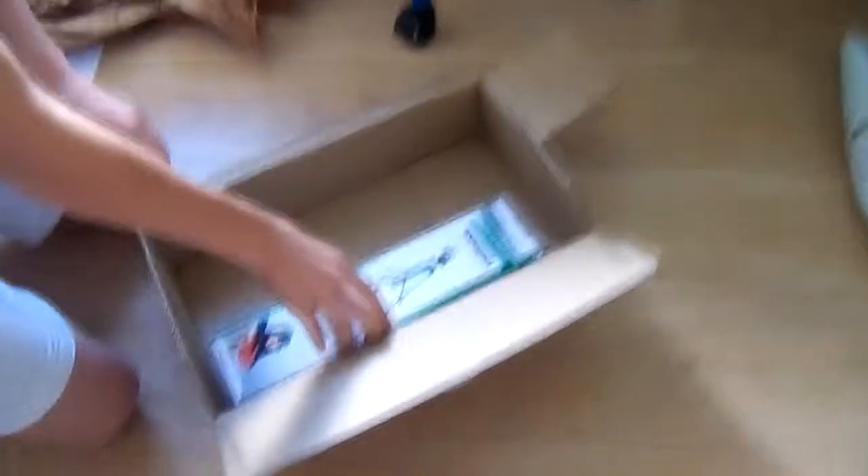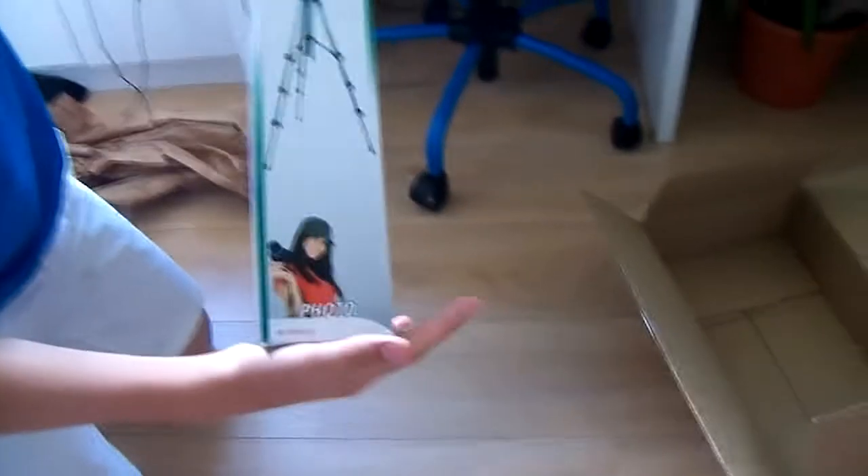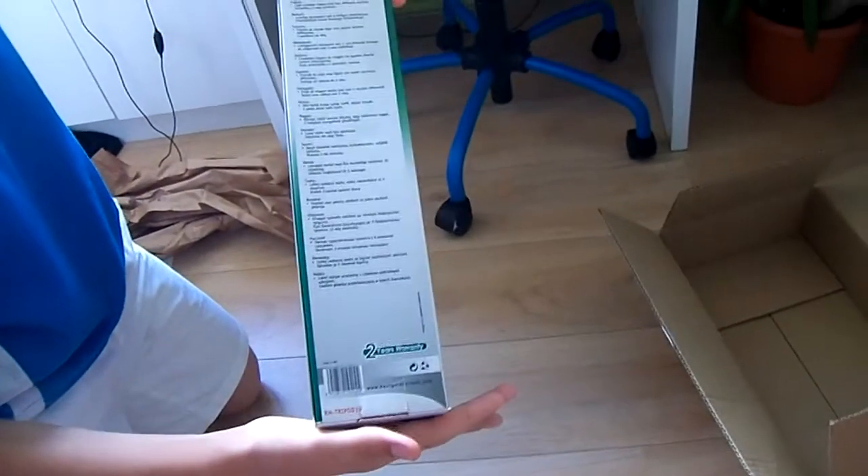Now you see it looks very tiny, but if you open it in a few minutes you will see a huge thing — at something like one and a half meters, I think.